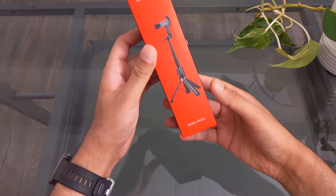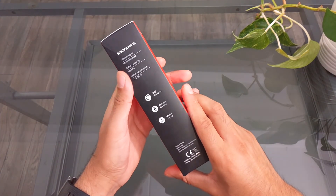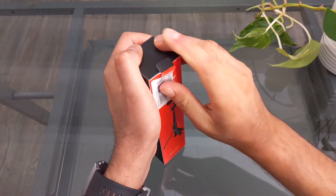Hi guys, Ozzy here. Here we have a new selfie stick slash tripod from Empow. It has a wireless remote and it says it's 360 degree rotation. This was $20 on Amazon. So let's unbox it and see what we have inside.